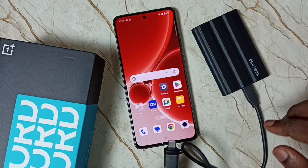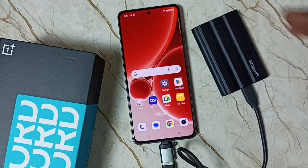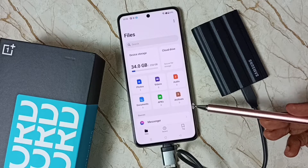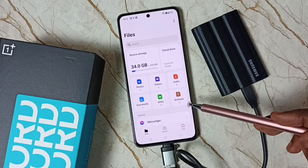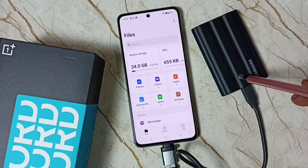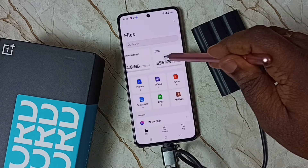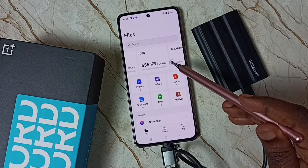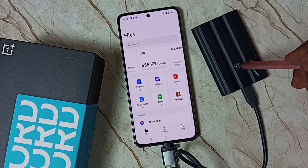First let me connect this SSD storage to this mobile phone — let me connect this cable. Okay, done. You can see this mobile phone has automatically opened the My Files app, which means this mobile phone has detected this T7 Shield SSD storage. Here you can see OTG — 655 KB of one TB used — so this OTG is this SSD storage.